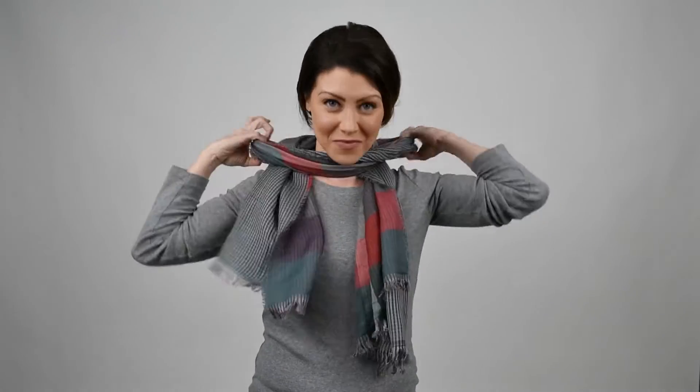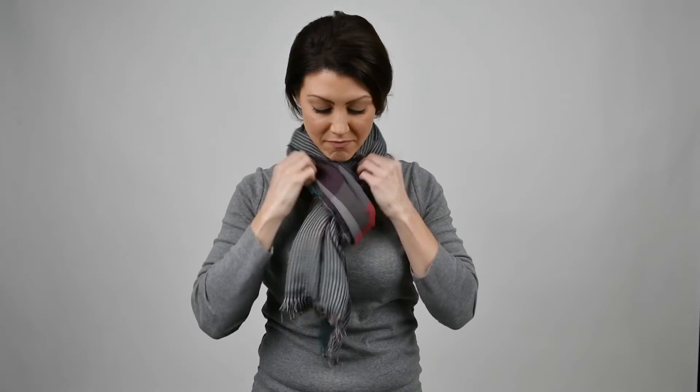And the third way is the European knot. Fold it in half, wrap the two sides through the loop, and there you have it.